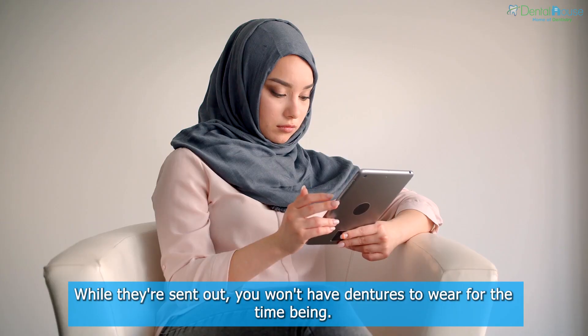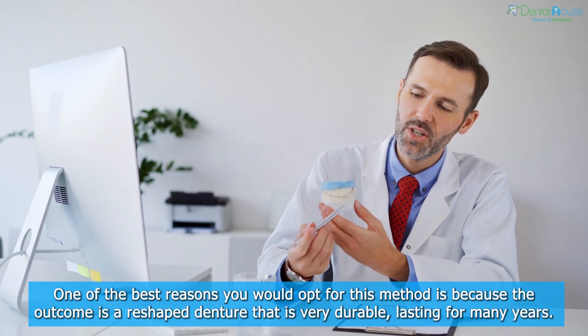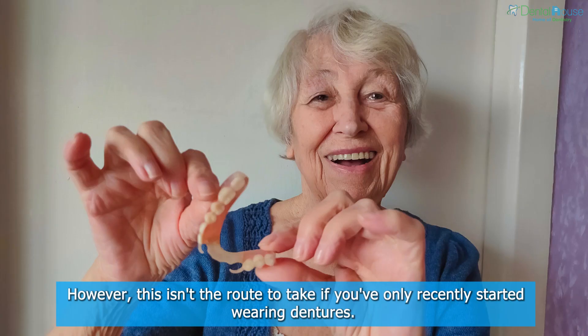While the dentures are sent out, you won't have dentures to wear for the time being. One of the best reasons to opt for this method is that the outcome is a reshaped denture that is very durable, lasting for many years. However, this isn't the route to take if you've only recently started wearing dentures.